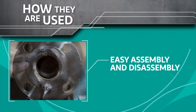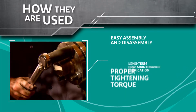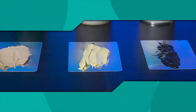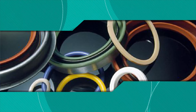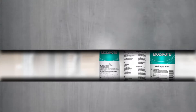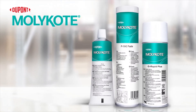Anti-seize pastes have many uses. They can help facilitate easy assembly and disassembly, ensure proper tightening torque on threaded connections, and provide long-term low-maintenance lubrication. There are pastes for unique needs and conditions such as vibration or shock loads, clean environments, the presence of organic seals, sensitive alloys under stress, and plastic components.